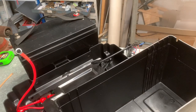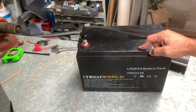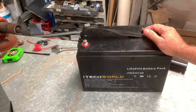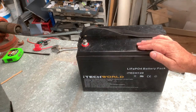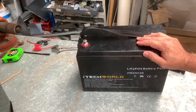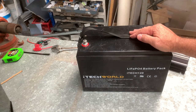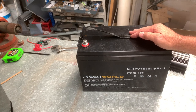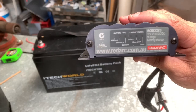You will need a battery. I'm using a lithium battery — you don't have to use lithium, you can use an AGM battery. I wouldn't recommend lead-acid because it needs to be vented and you can't have it inside your vehicle. Either go AGM or lithium. You're better off going lithium because of the weight, especially if you want it portable. This weighs 13 kilos, whereas a 120–130 Ah AGM battery is going to weigh at least 34 kilos.